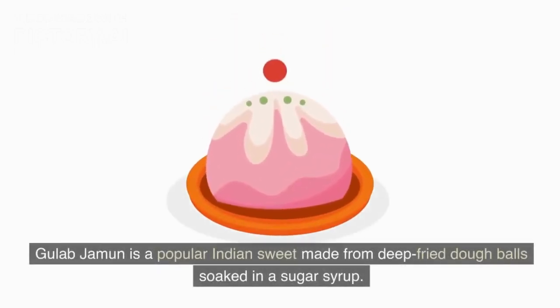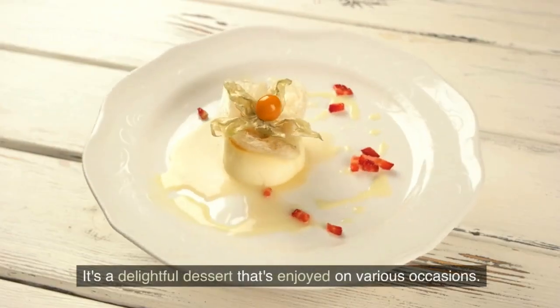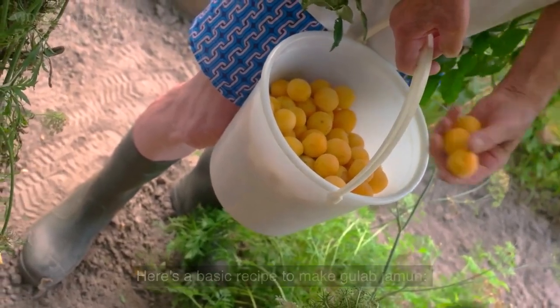Gulab jamun is a popular Indian sweet made from deep-fried dough balls soaked in a sugar syrup. It's a delightful dessert that's enjoyed on various occasions. Here's a basic recipe to make gulab jamun.